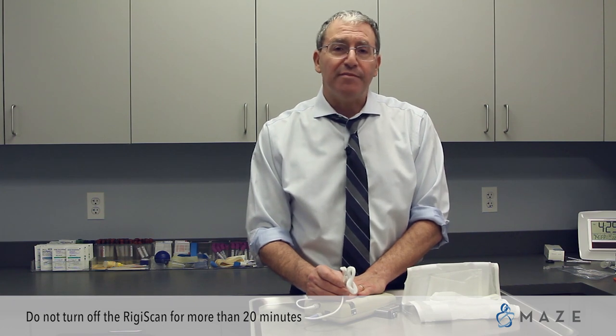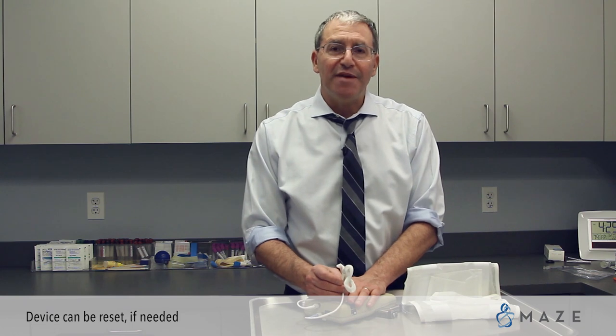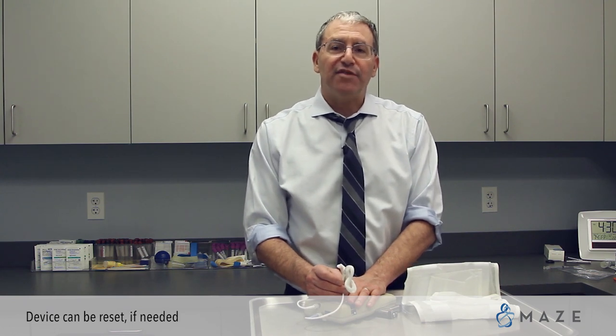Again, if there's any problem in the middle of this process, you can bring the device in. We will download the information that you have and set it up for you again.